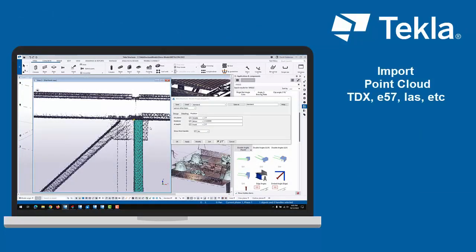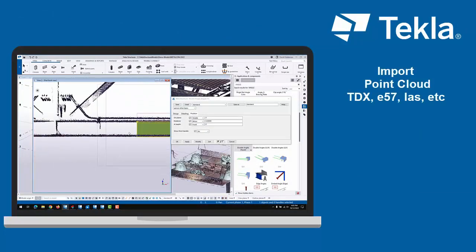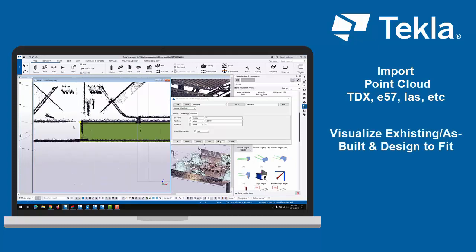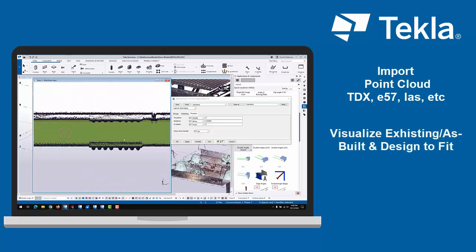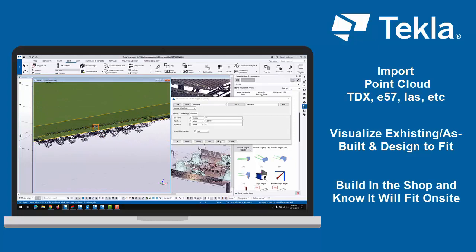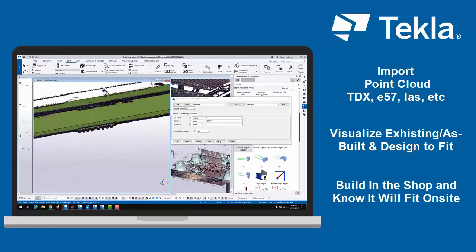Then export the data or a clip section directly from the tablet to Tekla or any other CAD or BIM software and have it drop directly in the right spot. Once in Tekla, you can use the clip planes and visualization settings to see exactly what's there and model to fit it.